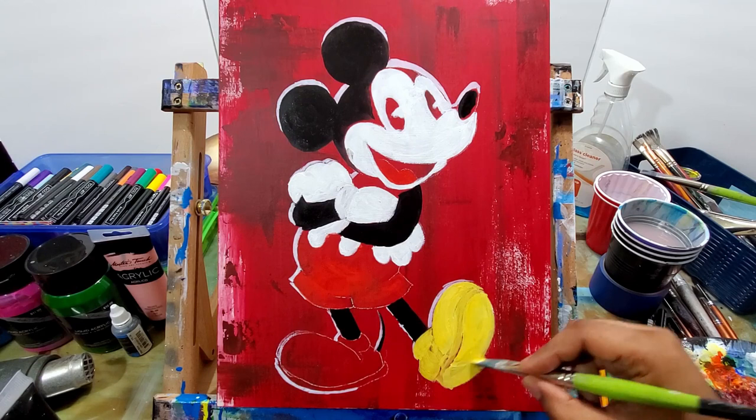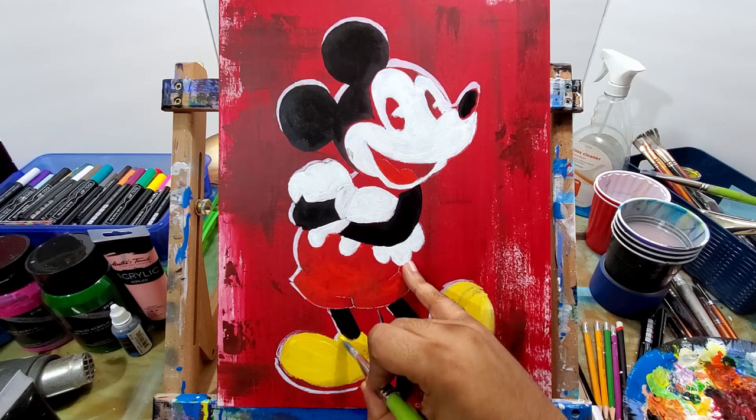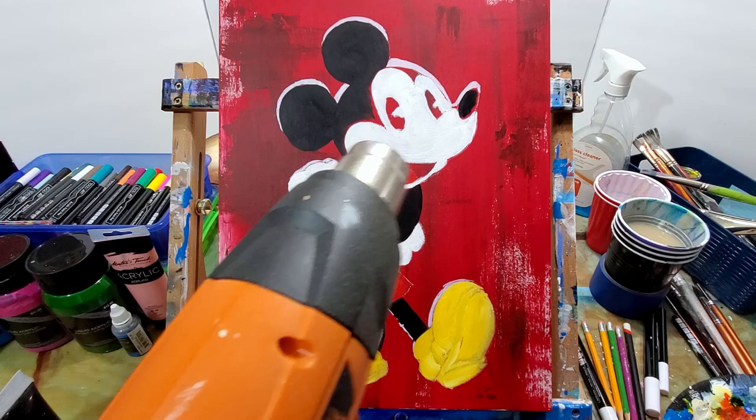Now I'm working on the shoes, just getting that yellow color in there. Since this is a little bit of a faded, older looking painting, if you don't completely cover the background red, it's fine — it kind of adds to that scratchy, dingy, older look that I'm going for on this.